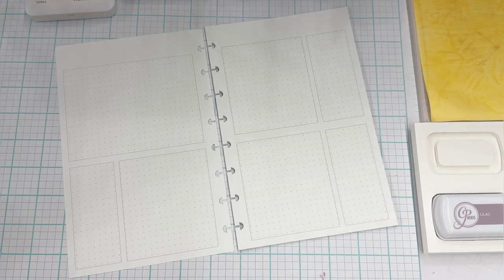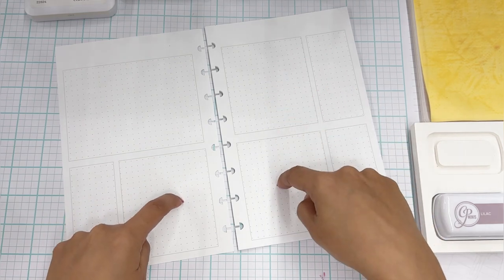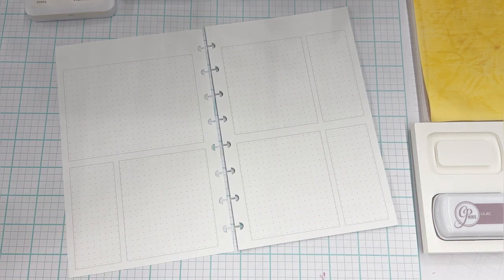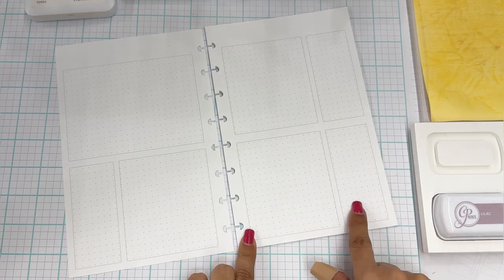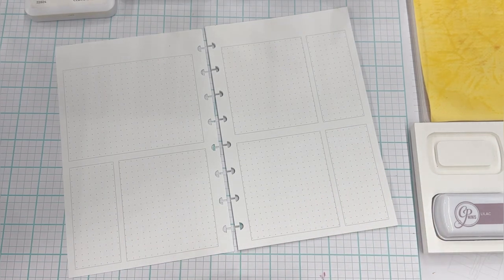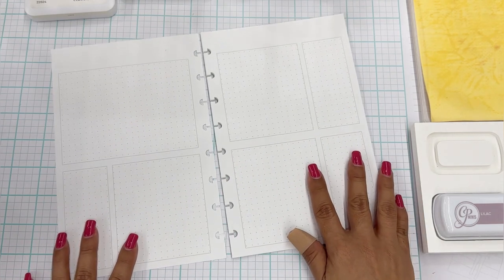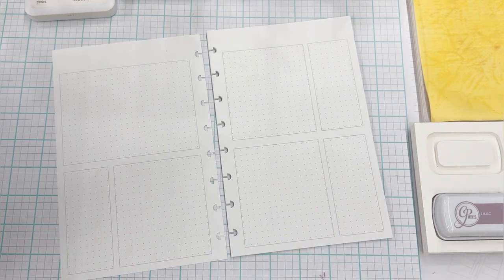Since I did that, I thought — do I leave these blank and just have dot grid? That'll be kind of weird. What if people want to align their stamps and want a dot grid to assist with that? So I just changed the whole thing. I created a second version with the dot grid, and I'm going to see today how it works.